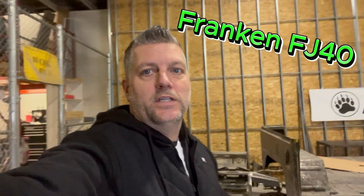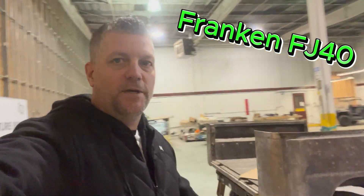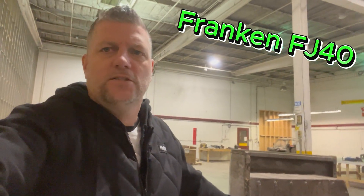The rear springs currently are the Old Man Emu 2-inch. They also have an overload in them, so that overload will come out. We've got ARB lockers with 5.29 gears and Super Axles in this.